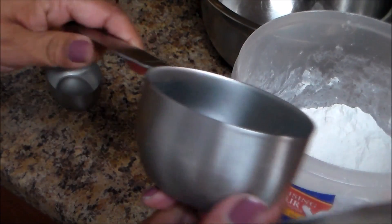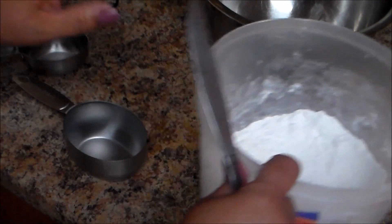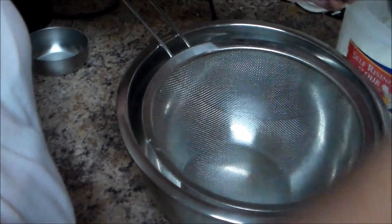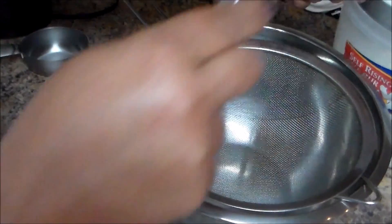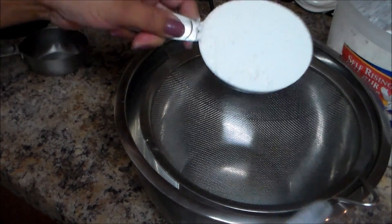This is one cup and this is a half cup. We're going to start — I have a bowl and I'm going to strain the flour. With the sifter I'm going to remove the excess, and then I'm going to measure two and a half cups.